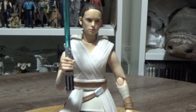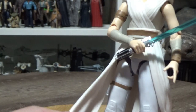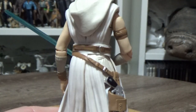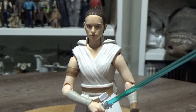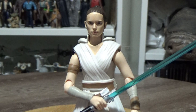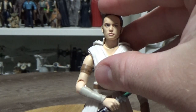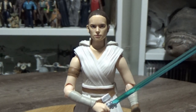You can get some excellent poses with these figures. I really, really like this figure — it's a great one. Let me know what you think in the comments below. Next up I'll be looking at Kylo Ren from The Rise of Skywalker, which is a pretty good figure and I'm looking forward to showing it. So until my next video, may the force be with you.